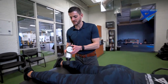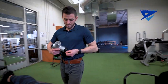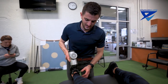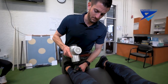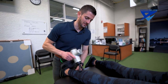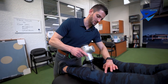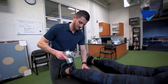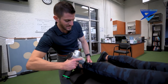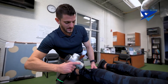Moving on to the calf, I'll change the head attachment. Staying off the Achilles tendon, work your way up through the central, lateral, and medial heads of the gastroc and soleus up to the top back of the knee, then back down staying around the Achilles. If you want to get a little deeper, you can turn it sideways to get to the sides and work more into the peroneal muscles.